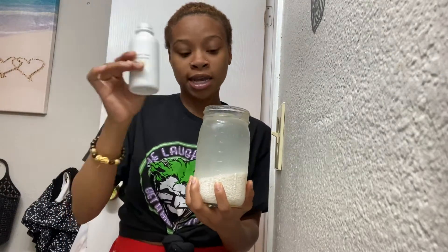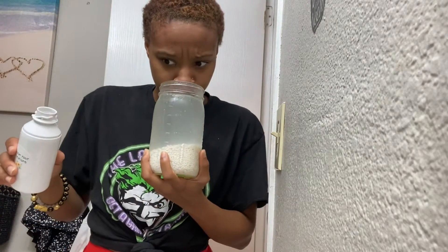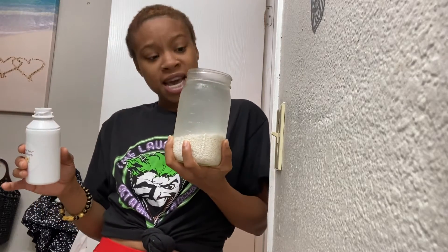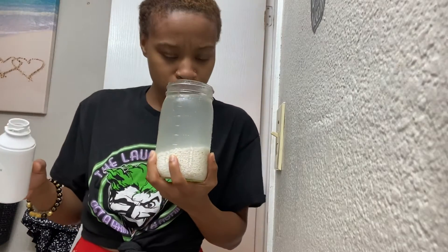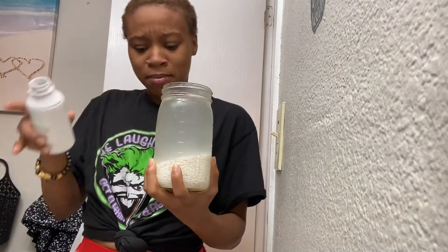You want to make sure, as instructed, that you also put your spray bottle in the fridge if you're going to have your rice water in it. Oh my god, it smells so good — it has this minty smell to it.